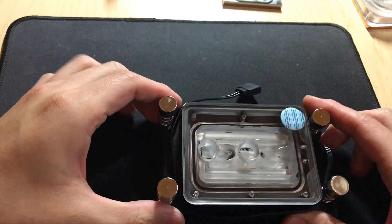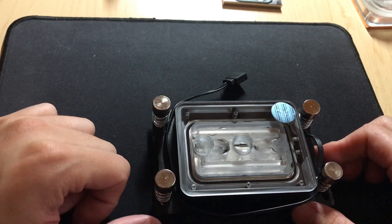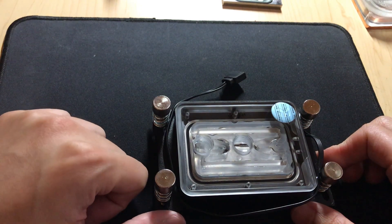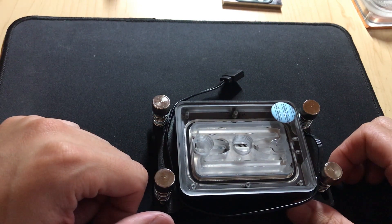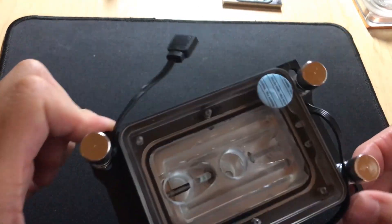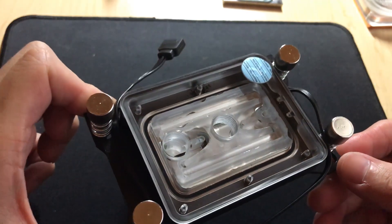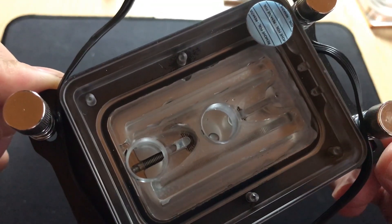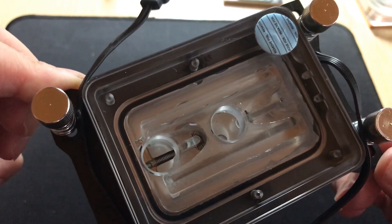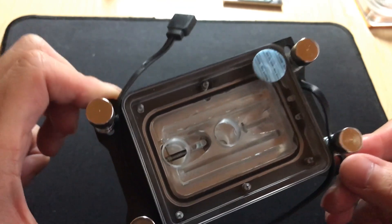Now recently they came out with this, and as a disclaimer, this was sent to me by EK as a sample — but I made it very clear that I was going to say it sucks if it sucked. And this, as you can see, has a huge improvement to the cold plate. I haven't taken it apart, but you can just tell from looking at it that they have made a lot of changes to the cold plate, to the jet plate, and the way the water flows through the block.